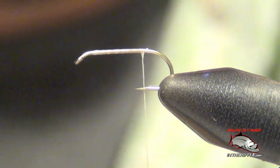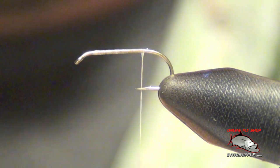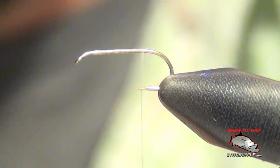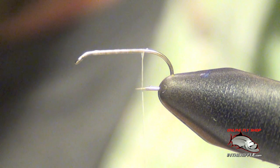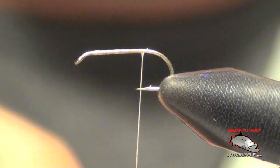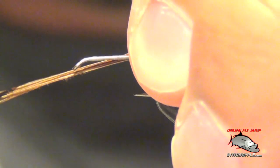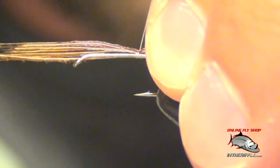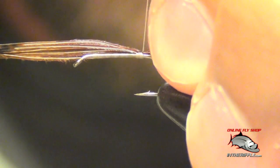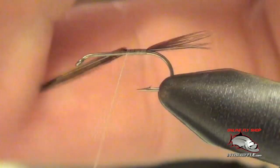Next thing to do is tie in the tails. For that we're just going to use a piece of pheasant tail and pluck out about five or six fibers. Try to keep those tail fibers as even as possible — you want the tail to be about half the length of the shank of the hook. Measure those out, tie those in, and you want those tails to be right on top of the fly.